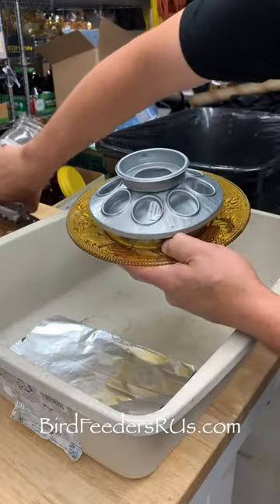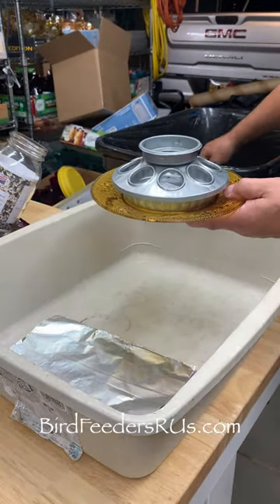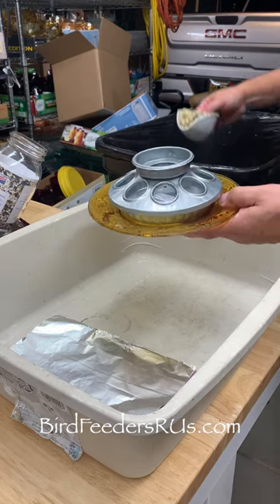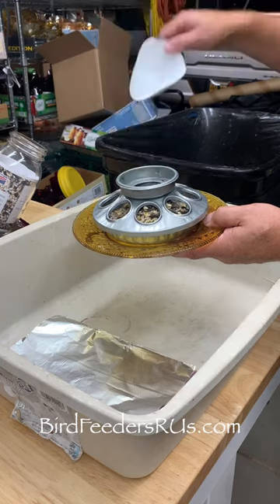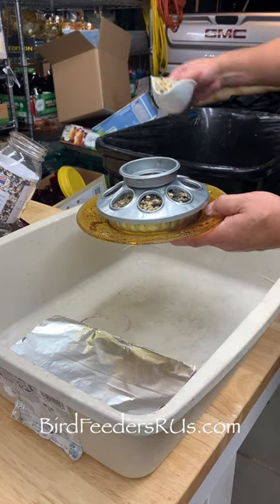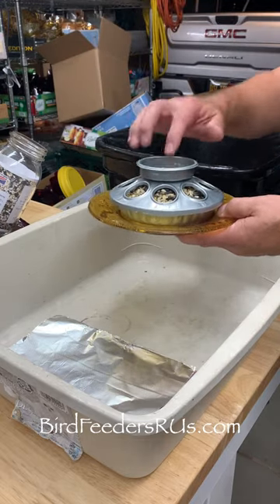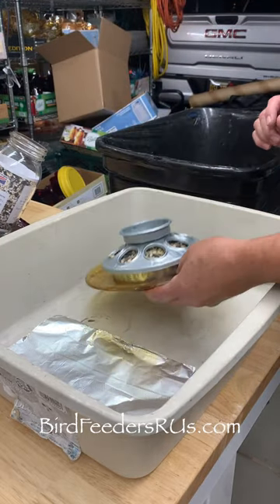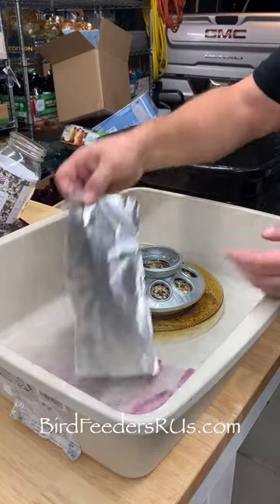First remove the bottom and place the top to the side. Now with your filler you're going to put the food into the base, and you're going to repeat that until it's full just to the bottom of the rim. Now that that's complete, make sure all the food is removed from the rim so you have a good clean area to seat the bird feeder.